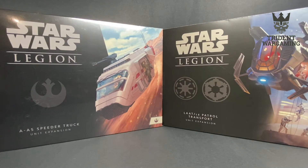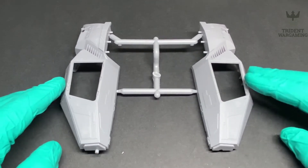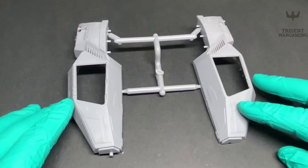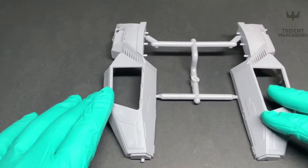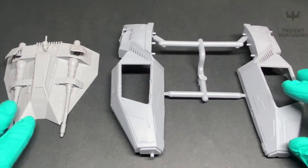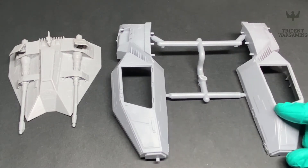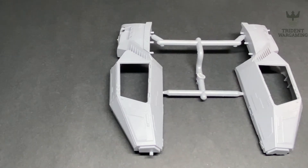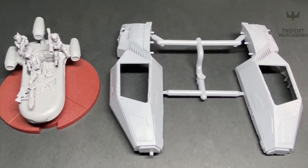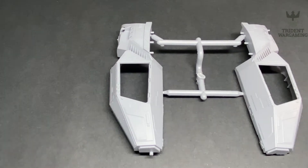Okay, here we go - starting with the LAAT transport. As you can see, this is the main body for the actual kit; it's very large. I want to show you in comparison to another model how large this is. We're starting with the rebel air speeder - just the body - so it's fairly big, it's going to be a big silhouette on the board. We'll bring in the other speeder as well. Still fairly large, and we have a couple of infantry miniatures here to compare it to as well.